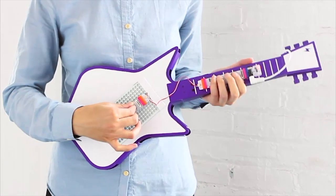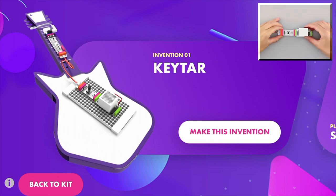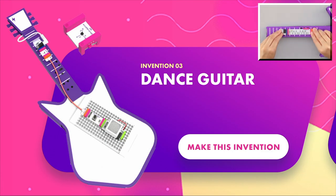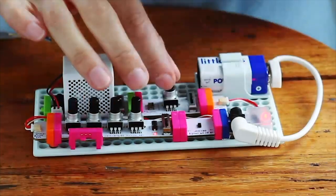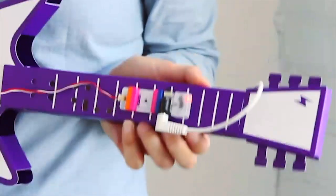The free Inventor app guides kids through over 12-plus musical activities, like building their own electric keytar, hands-free air drums, or a dance guitar that matches musical beats to their moves, all while learning STEAM skills.